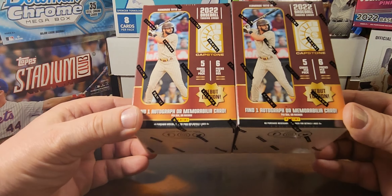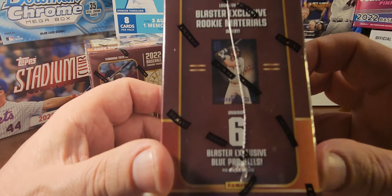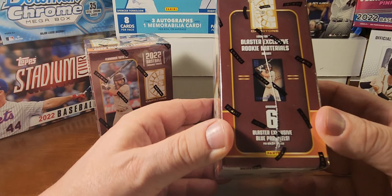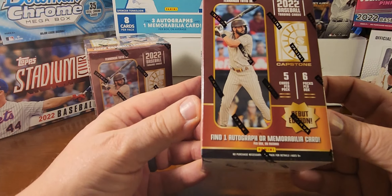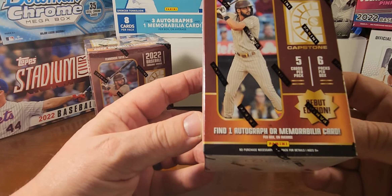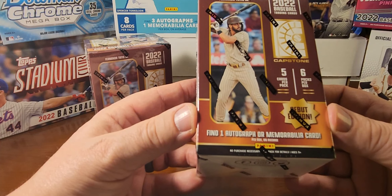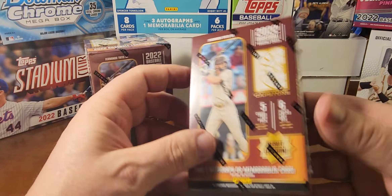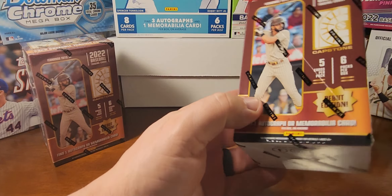We're going to be looking for one autograph or memorabilia card in each box. Also looking for six Blaster Exclusive Blue Parallels — it's hard to see on the box, but the name is in blue. It'll be one per pack. These can produce some decent autographs. I've heard some people open this and it's not difficult to get an autograph — maybe one in every two to four boxes. There are no stated odds on the box. Let's get into this and see what we can find.